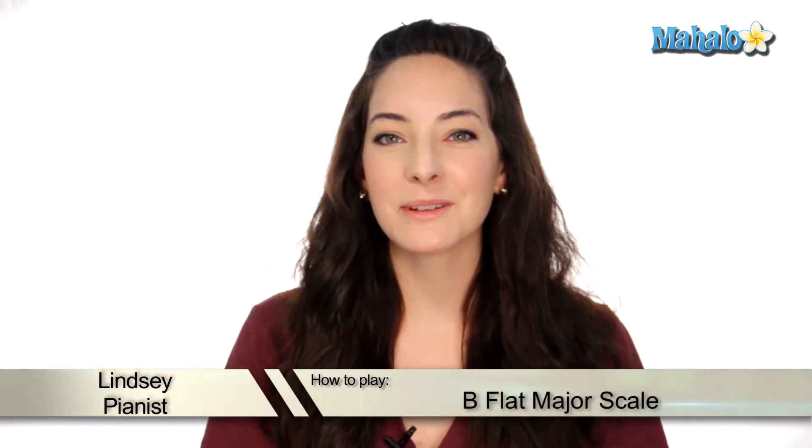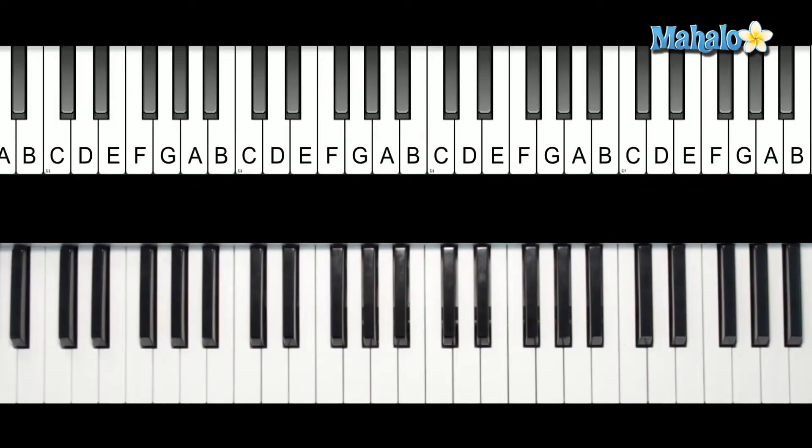Hey, what's up guys? Today we're going to be talking about how to play a B-flat major scale. Let me show you. B-flat only has two black keys, and here they are.